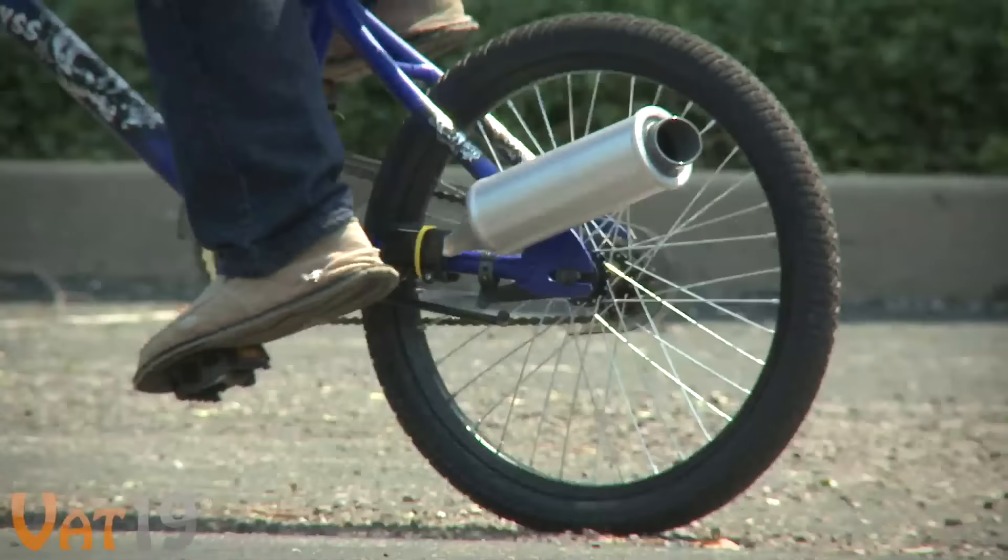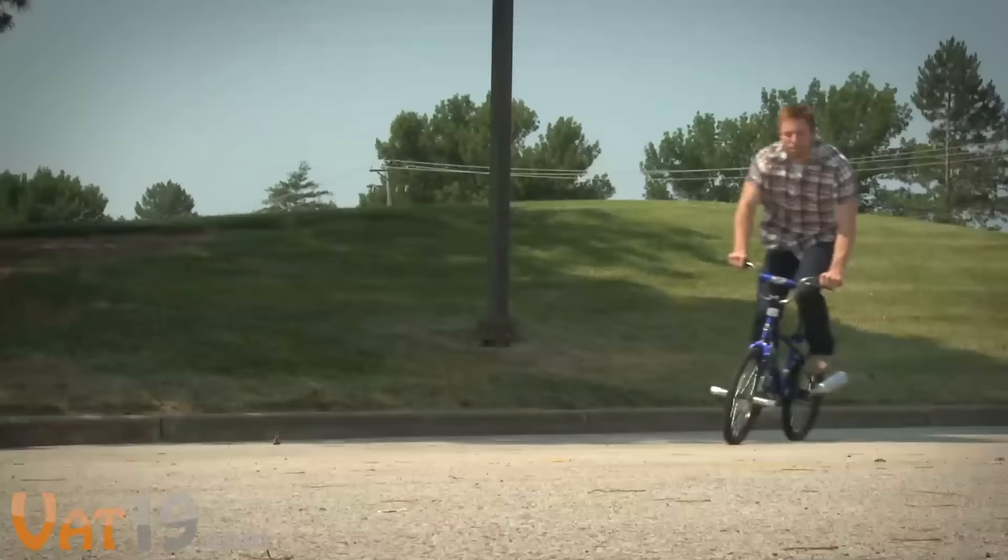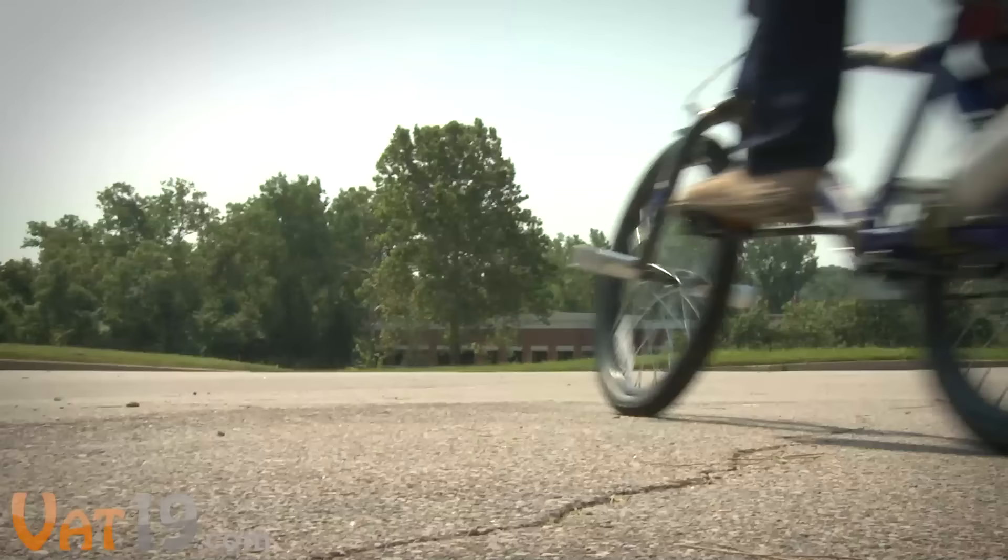A far cry from the pitter-patter of playing cards and clothespins, Turbospoke transforms any bike to look and sound like a motorbike. Running entirely on pedal power, it doesn't need batteries, and the faster you go, the louder it gets.